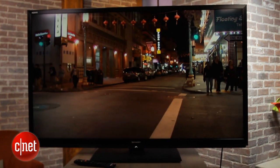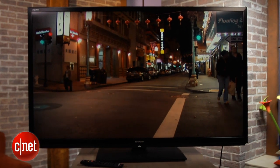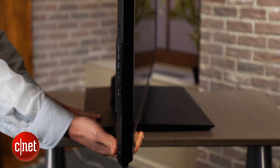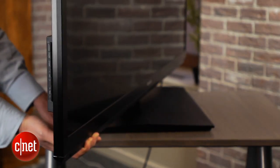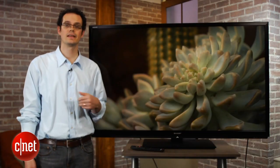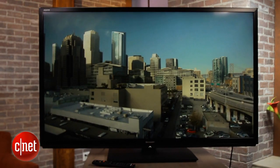One highlight, however, was bright-room picture quality — the TV did reject ambient light relatively well. In terms of 3D, the 847U didn't perform all that much better than in 2D. We saw plenty of crosstalk and the image was actually a little bit dimmer than we expected for an LED TV. So considering both 2D and 3D, the 847U wasn't among our favorite performers in high-end LED TVs this year.